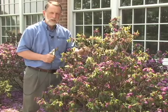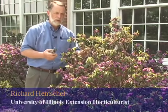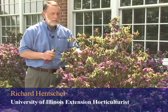Of all the rhododendrons and azaleas that are planted in Illinois, and in particular probably the northern half of Illinois, PJM rhododendron is probably the most popular.